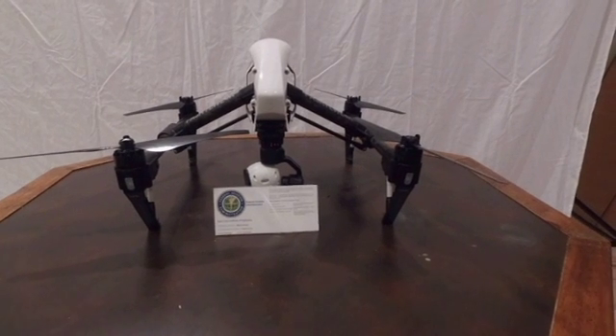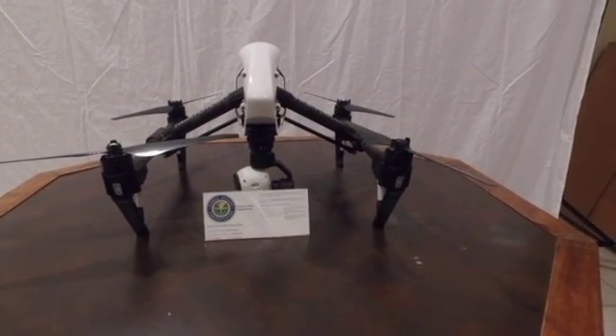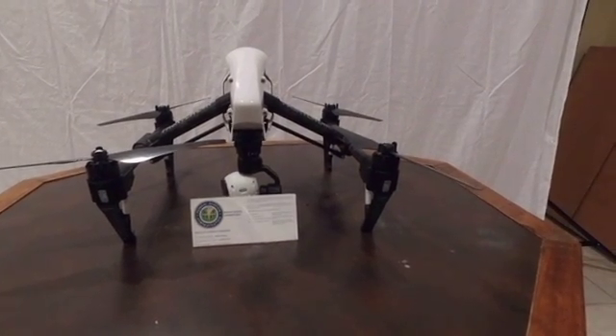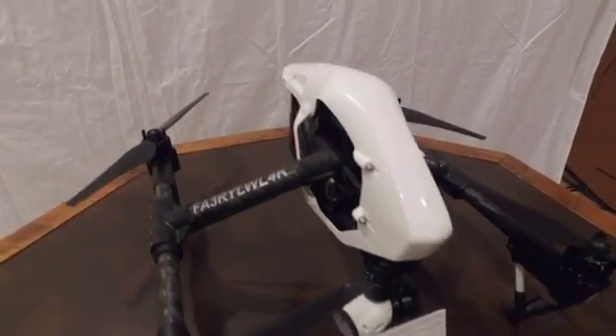Hi, it's Inspired Mike here tonight with his DJI Inspire One. I am legal now — I just got my Federal Aviation Administration Certificate and Certificate Number.